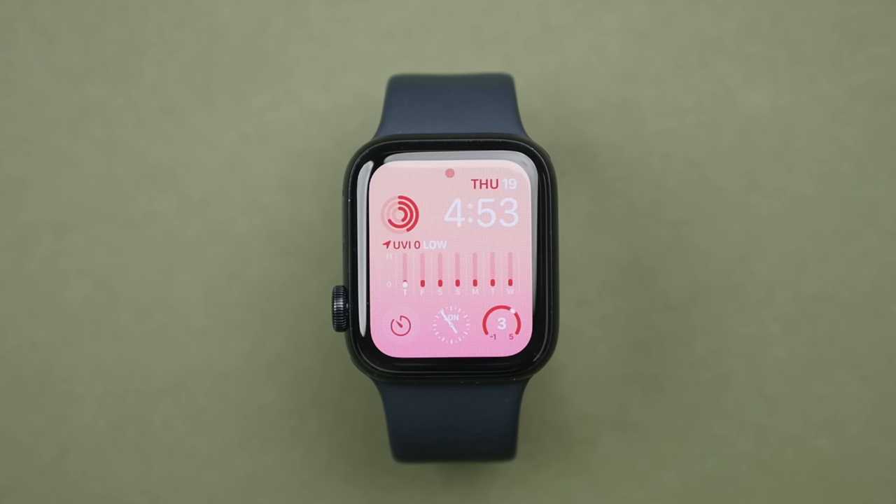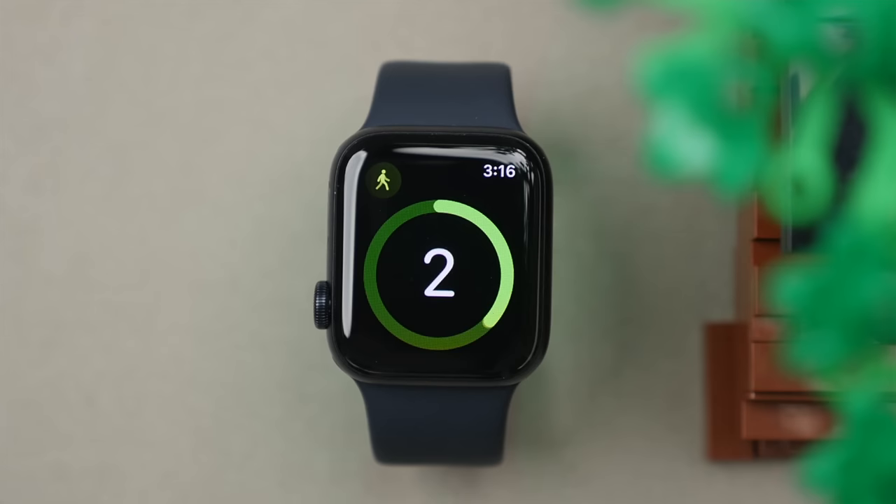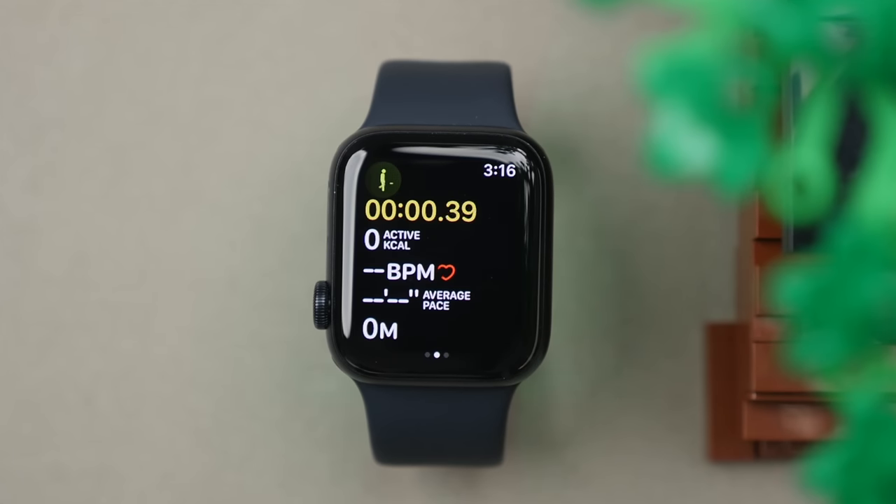When it comes to activity and working out, the SE2 is well equipped with Apple's workout app, which means you have a lot of pre-installed workouts allowing you to track your indoors or outdoor workouts and then review that data right on the watch or at a later date on your iPhone. It's a really good way to track progress and see what goals you're hitting.